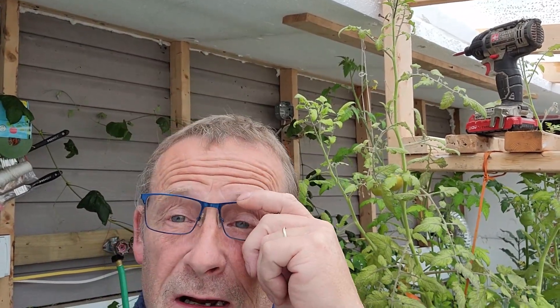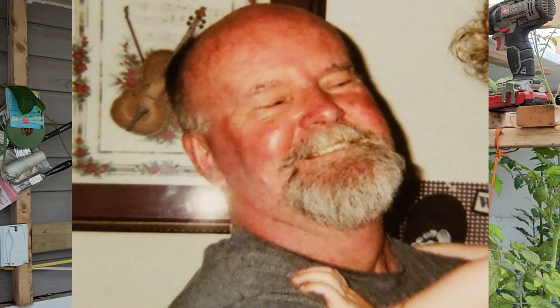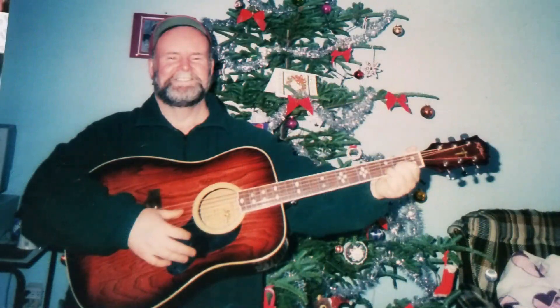Good morning everybody, welcome back to The Greenhouse. We haven't been in here in a long time. I've got a little project to take care of today. It's the 29th of May — my poor old father's birthday. He passed away about a year and a half ago. I still miss him. He was one of my biggest supporters in everything I've done. His sarcasm is really only matched by my own. My father would have been 78 today.